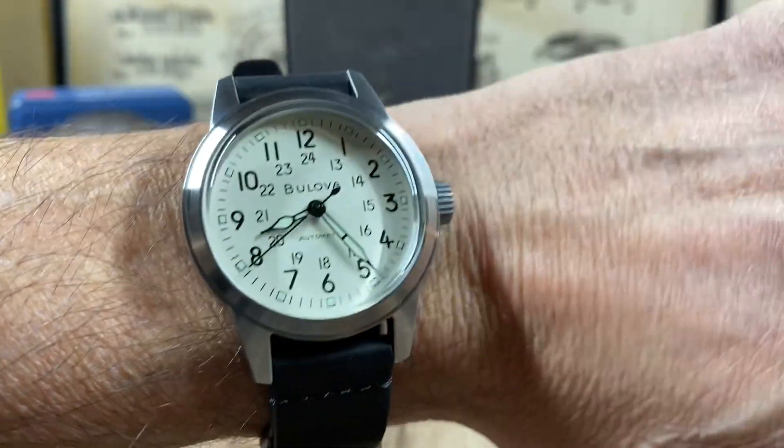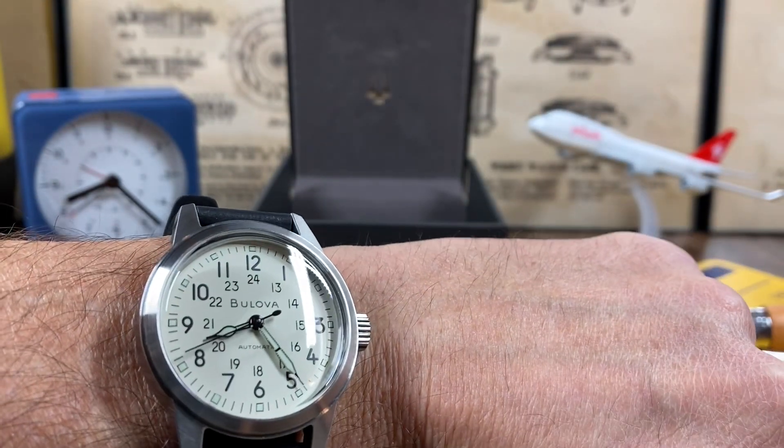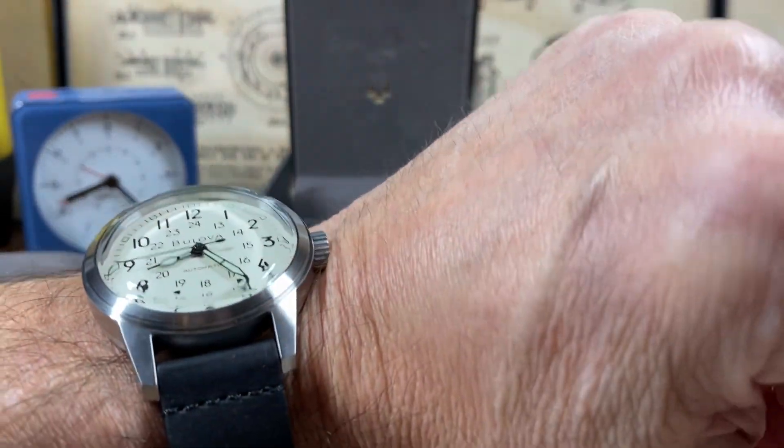I was very happy with the performance of this movement and the build quality. Yeah, that looks great.